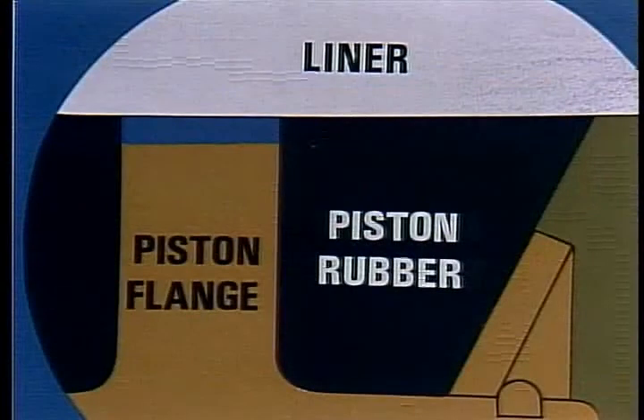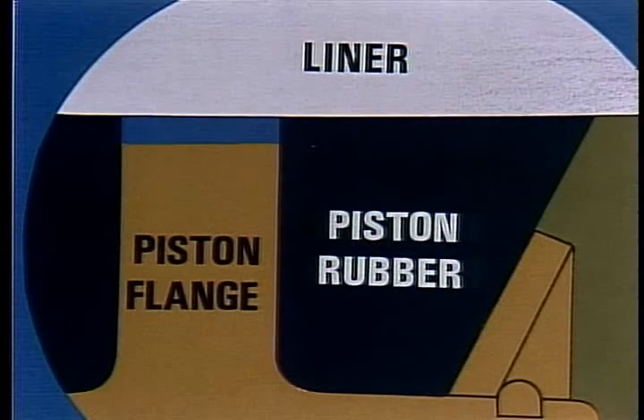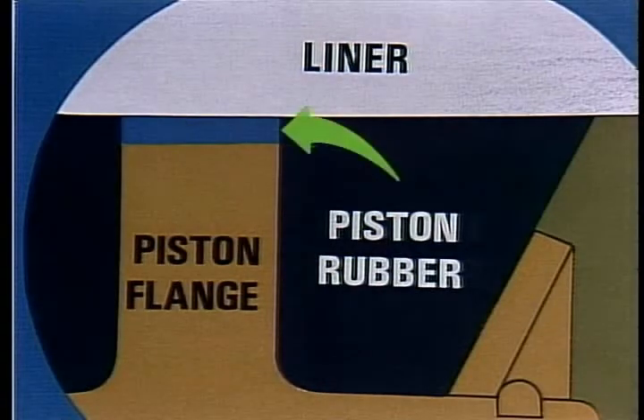Another evidence of a worn piston body is a chewed up rubber. When a piston or liner is worn, the gap between them enlarges, allowing high-pressure mud to force the rubber to squeeze into the gap. This results in pinching and chewing of the rubber. Likewise, a worn rubber allows mud to get by it and begin cutting into the liner and piston.